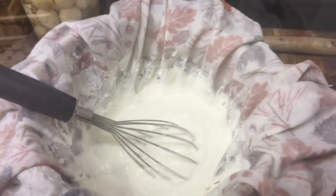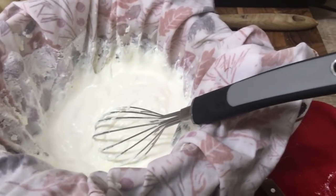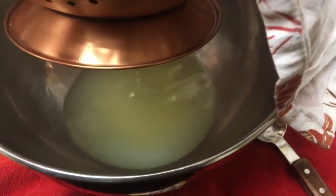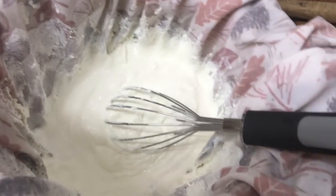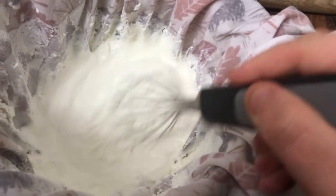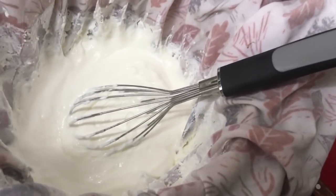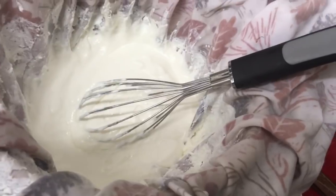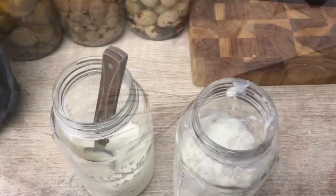After about an hour of straining it's pretty much where I want it — nice and thick. I'm going to jar it and put it in the fridge, and put the whey out into the compost. If you want it thicker, you can leave it to strain longer, or leave it in the yogurt-making stage longer, or start with full-fat milk. We use this yogurt for breakfast, in both savoury and sweet meals, and as a cream replacer — it's a good healthy way to get probiotics.